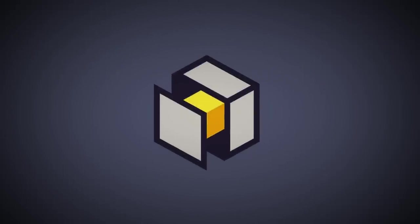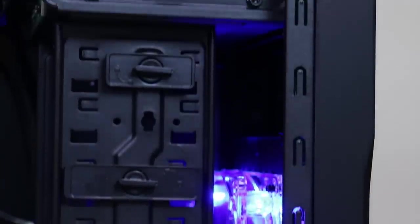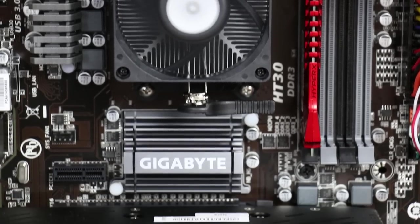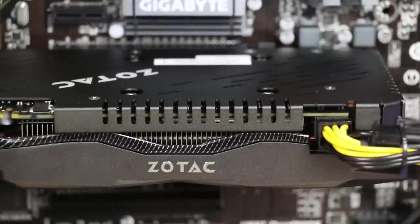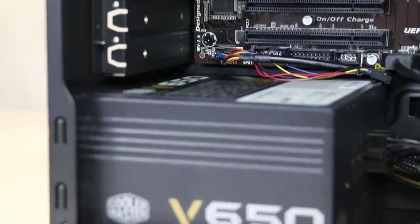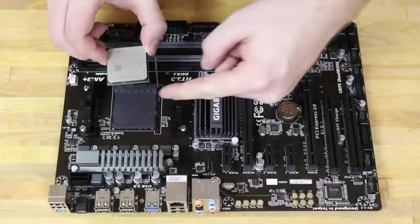Hey everyone, this is Philip from PC Part Picker, and we're going to be putting together a $750 gaming PC with an FX6300 CPU and a GTX 960 video card. Huge thanks go out to Newegg for helping with this build. They've put together a special combo deal linked in the description below that includes all the parts you see in this video. We're going to go ahead and get started.